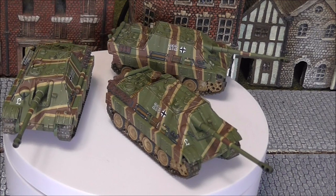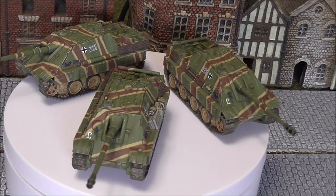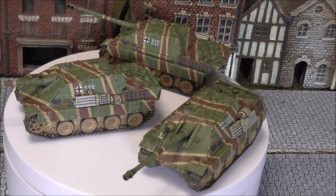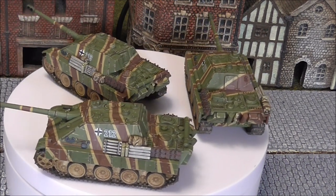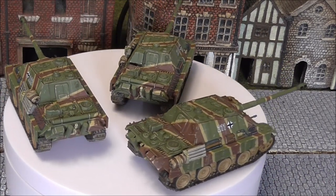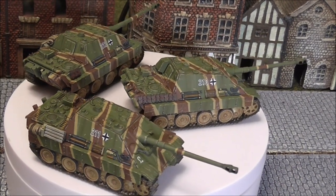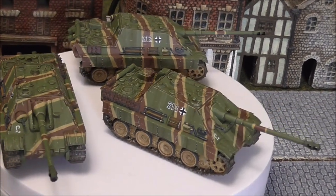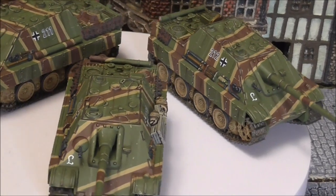Welcome back to the channel folks and to another painting tutorial. This is actually the second painting tutorial I've completed recently for Jagdpanthers and it was a very similar scheme with similar colors, but I thought I'll show you how to get really sharp straight edges on a stripy camo like this. You may have seen some of these examples in your research and it's a very nice, attractive kind of camo, so I thought I'll show you how I would get those straight edges using an airbrush.